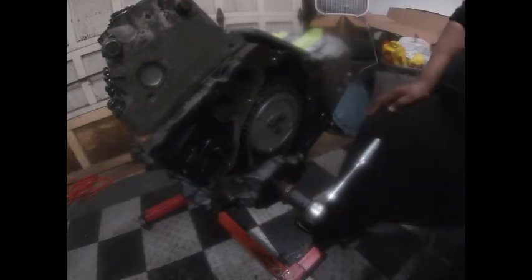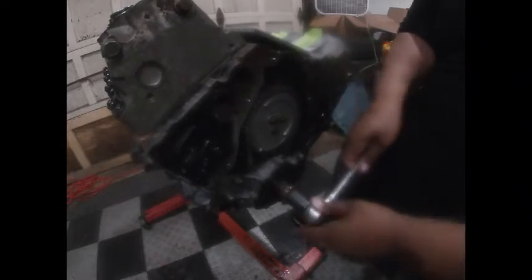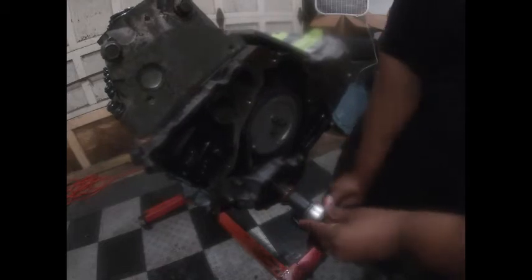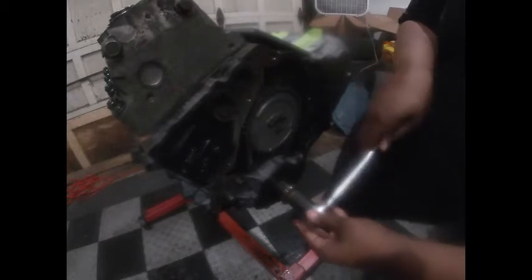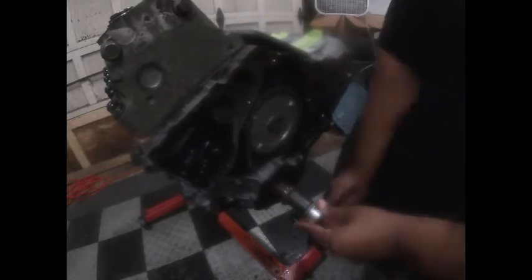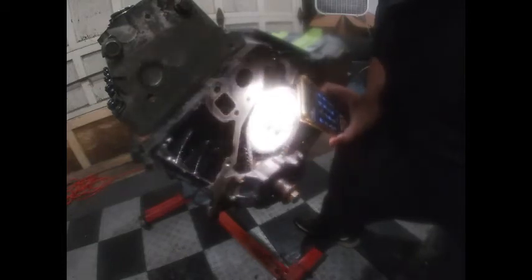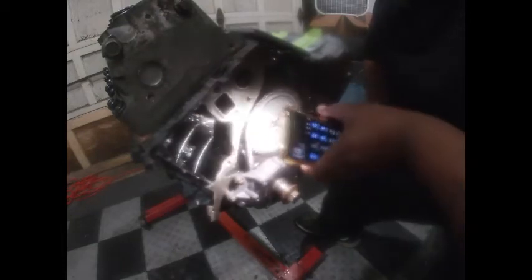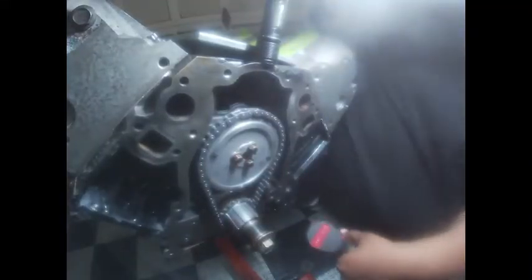I got everything bolted down. What I'm going to do is spin this over to make sure there are no binds, and bring it back to top dead center — it should line up the oil pump. All right, I just fixed it, it's at top dead center now. Let me put on this oil pump and we should be good to go.